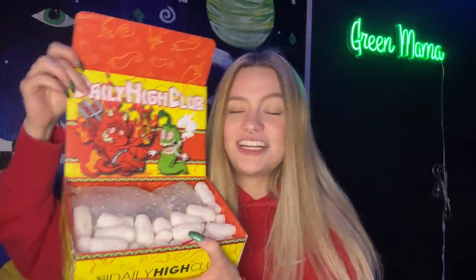I love how Daily High Club the past couple of months has been making the outside of their boxes all fun too, to kind of match the box art. For anyone concerned about discrete packaging, the box didn't come in the mail like this — it actually came in a white plastic envelope, and it didn't say Daily High Club on there, so unless somebody opens your mail they're not gonna know what's inside.